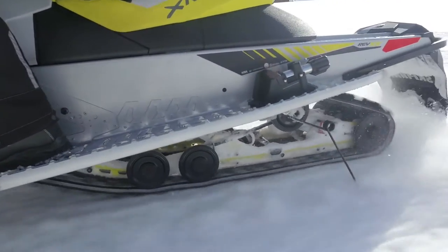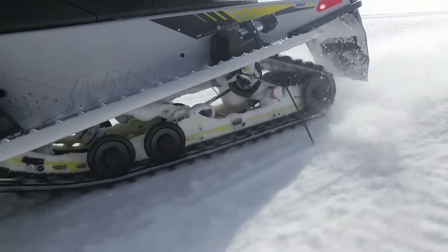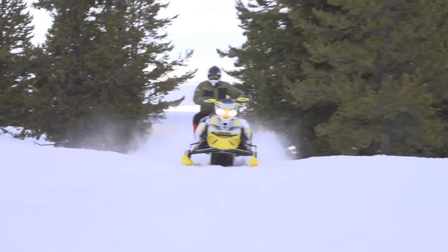If you look closely, you'll notice that it resembles modifications seen in the MXZ X600 Snowcross race sleds. Those additions are there for durability, as nothing is as tough on a chassis as a few laps of a snow cross track.